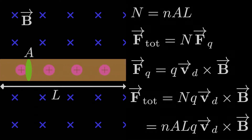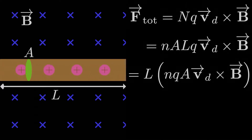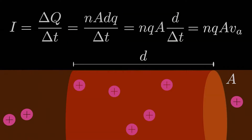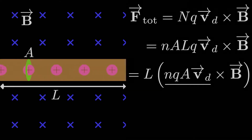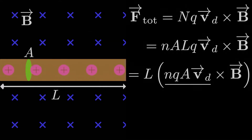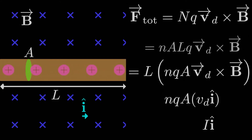We can change the groupings of these variables. Sticking the length L on the outside, on the inside we can write nQAV crossed with the magnetic field B. Now nQAV — does it look familiar? It's just our definition for the current in the wire, where V is the drift velocity. It looks a little different here because the drift velocity is a vector in the direction of the current. If we express the drift velocity vector as just the magnitude times î, where î is a unit vector in the direction of the current, we can group nQAV as just the current going through the wire.